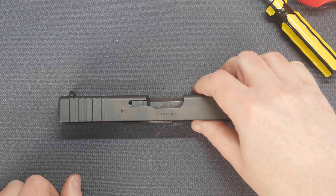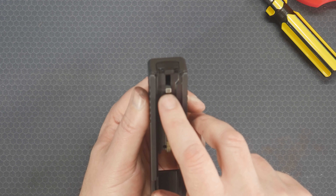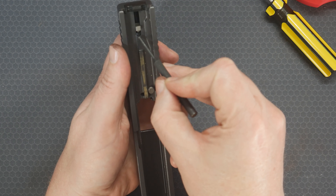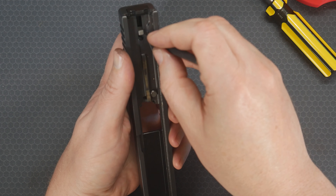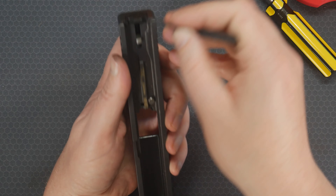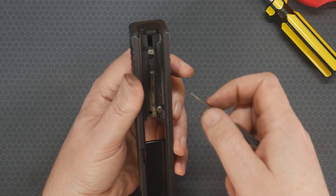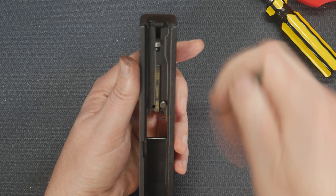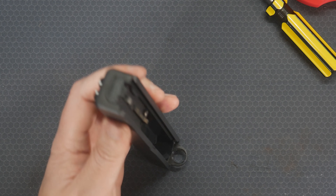Now we're going to disassemble the slide. The first thing we want to do is take out the striker. In order to do that, we need to take off this back plate. If you look in here, you'll see this little plastic piece. We actually need to push that down, because this back plate is under spring pressure, and in order to take that off you need to relieve it a little bit. So press down on this — basically go in and then push down that way — and then we should be able to slide this top plate off.